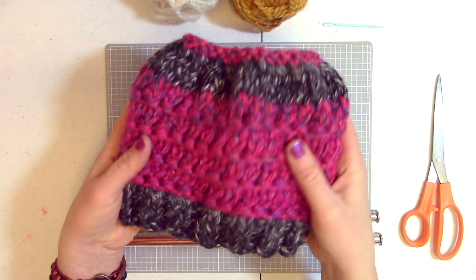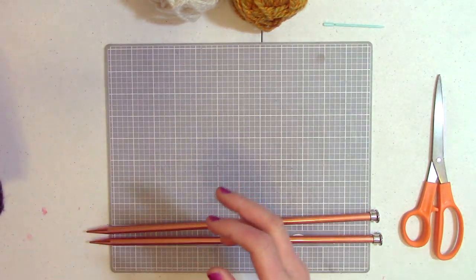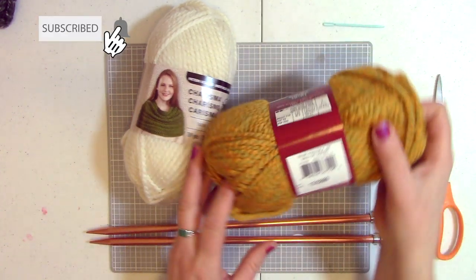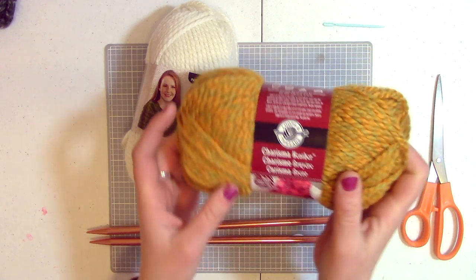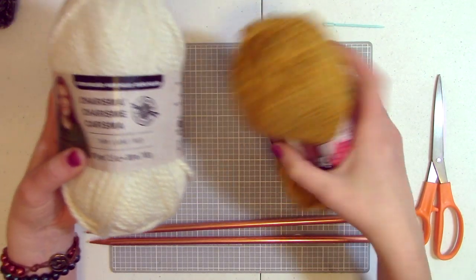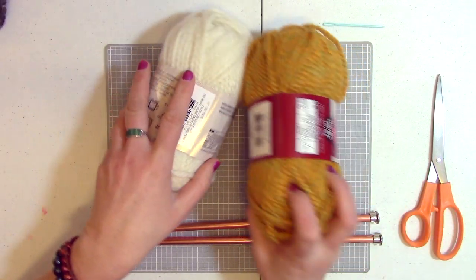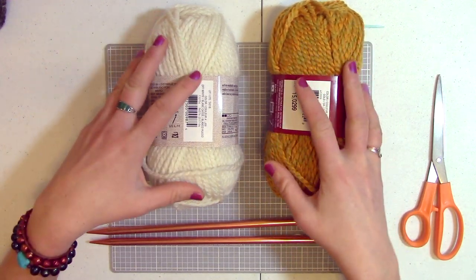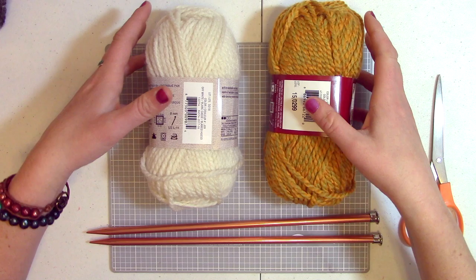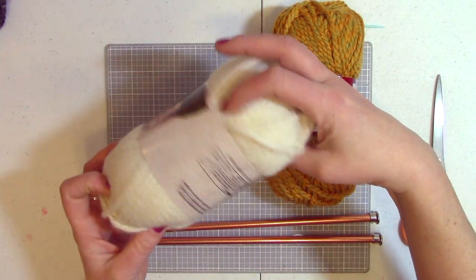This one took me probably about two hours total to make. They knit up pretty quickly. What you need to make it is two colors of yarn. Today I'm going to use this whitish color and this yellowish color. This is actually called gold by Loops and Threads, and this is also Loops and Threads in off-white. The weight I'm using today is bulky — it's a weight five. I'm going to use size 13 needles. If you go with a bulk six, you might want to change to a size 15 needle so it's not quite as tight.